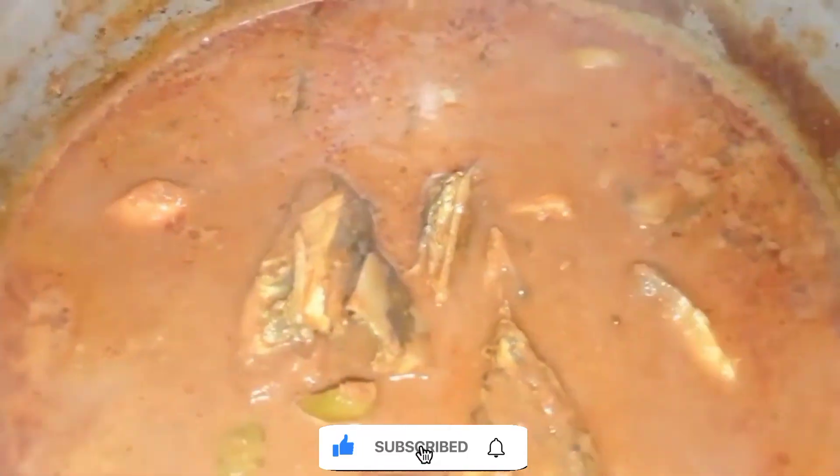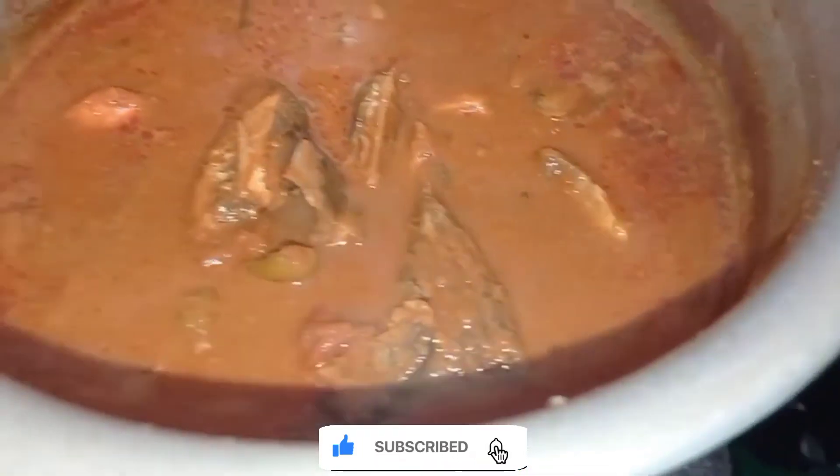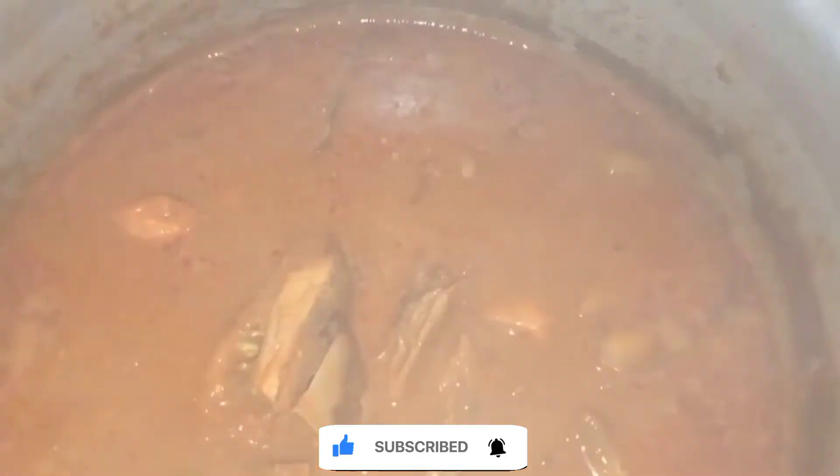If you like this video, subscribe to our channel.